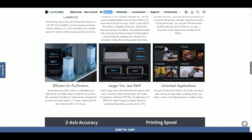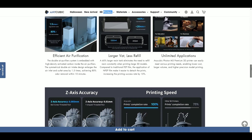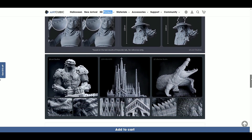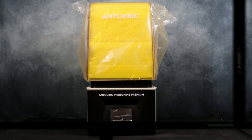The M3 Premium also comes with dual air purifiers and a larger vat. In my experience the vat holds almost 2 liters of resin, so you'll have lots of resin for your prints. Let's get this out of the box and set up.